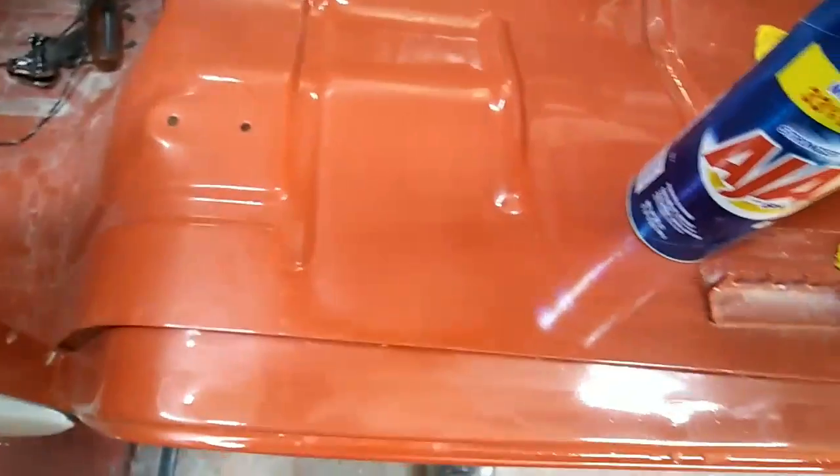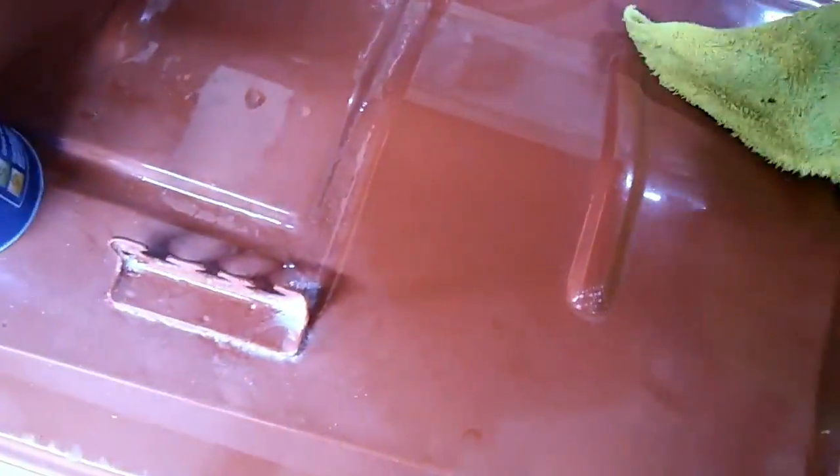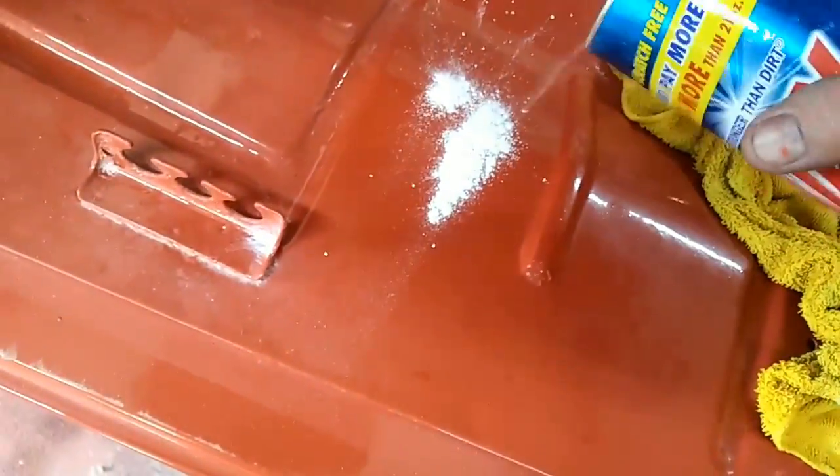You just sprinkle it all over and do sections at a time — the fender, then the other fender, then the door — and just wipe the whole thing down with Ajax or Comet. The grit in there restores the old paint. Let's take a look at the other side and see if it helps. With just a damp towel it doesn't even touch it. Sprinkle some Ajax on it — it's not a quick easy solution, but it cuts a lot faster than rubbing compound.